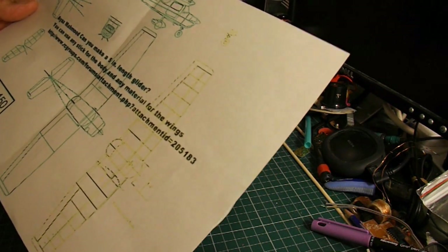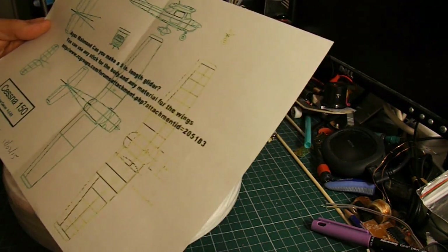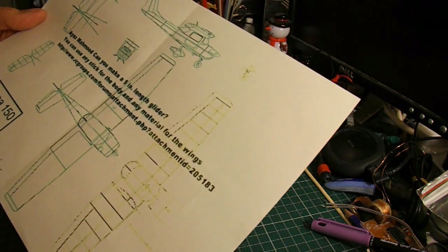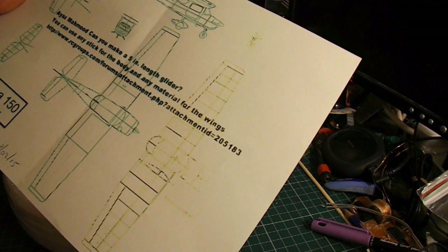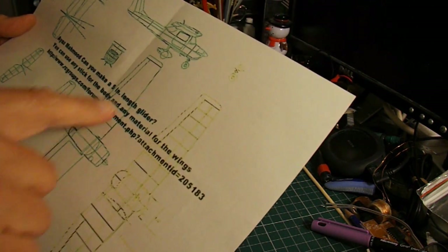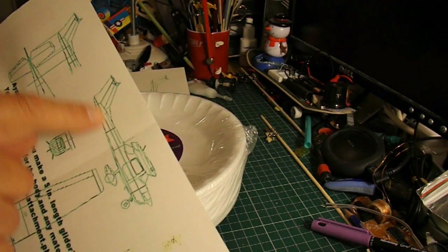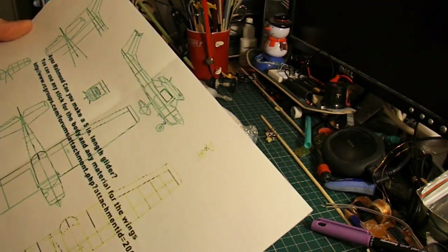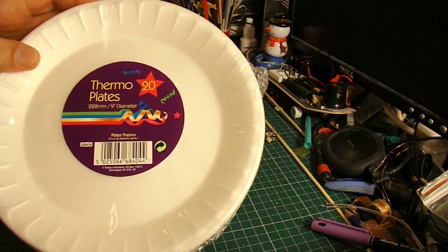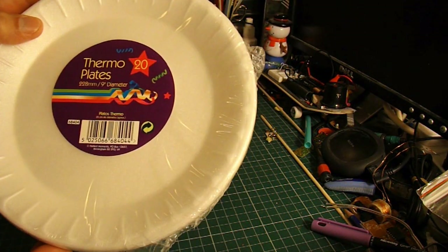I'll put a link in the video description so you can find it for yourself. It's not the full plans, but it's all that I need — all I want is the wing shape, the fuselage shape, and the tail shape. And I'm going to use these styrofoam plates.